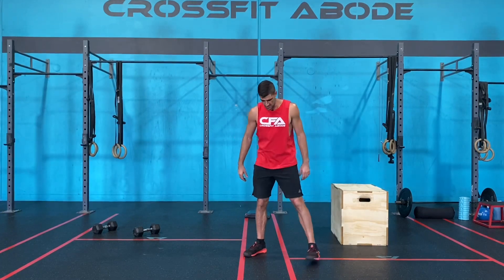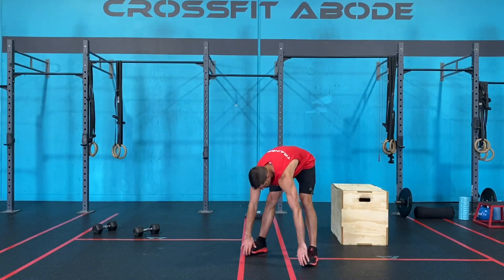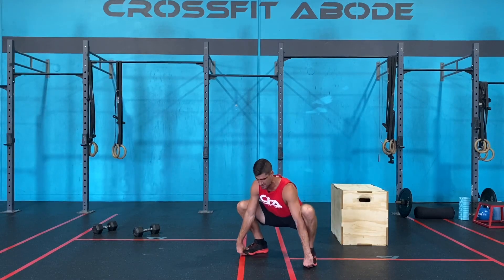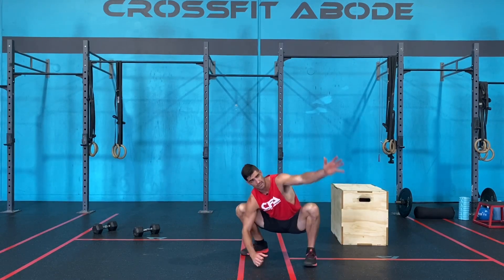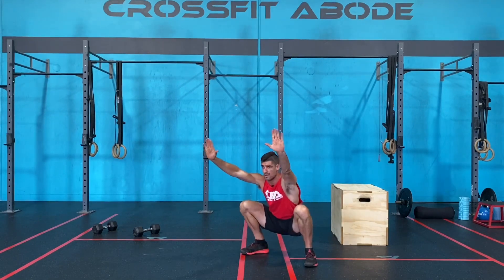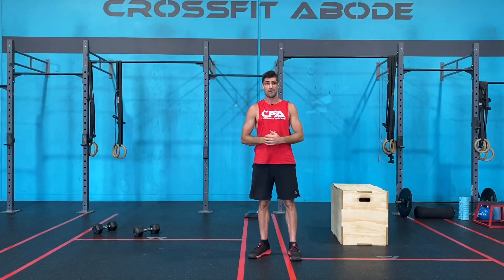For the next piece, we're gonna go into a squat and reach. Feet shoulder width apart, reach down, grab your toes, stretch out through the lower back and hamstrings, pull yourself down into the bottom of your squat, release on one side then the other, hands above the eyes and stand up. That's one rep — you're gonna complete five squat and reach.